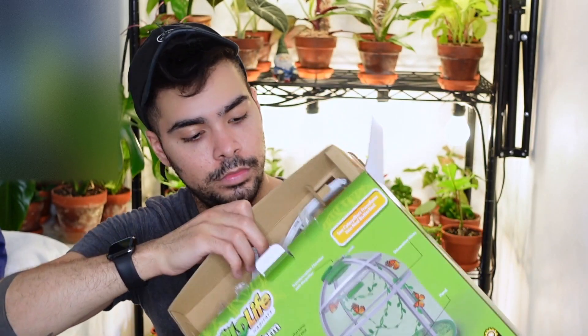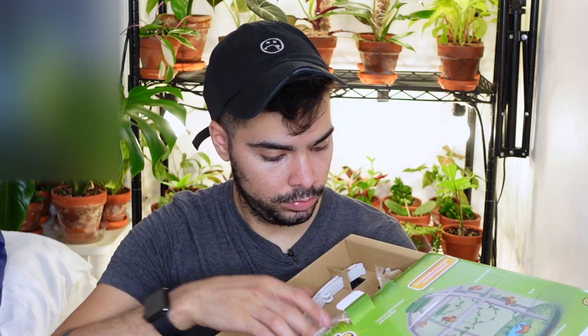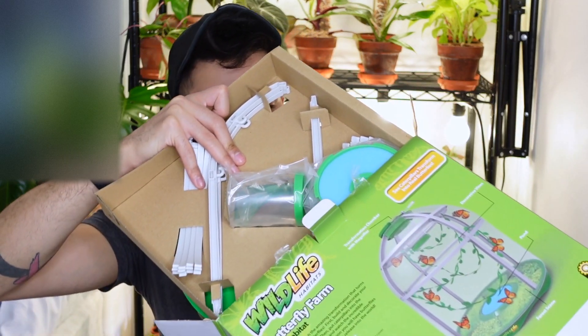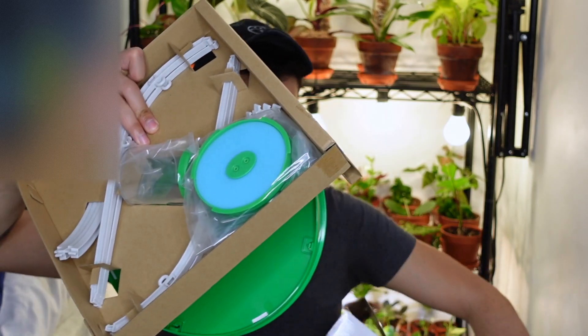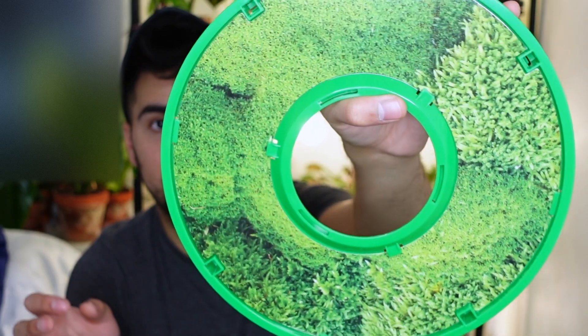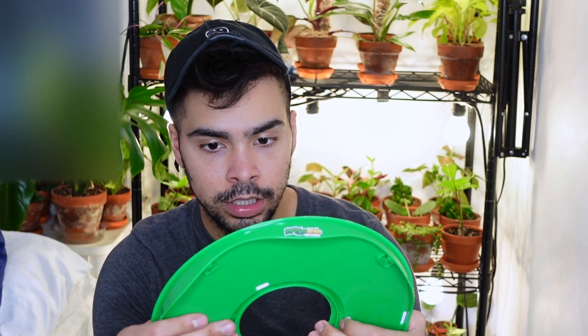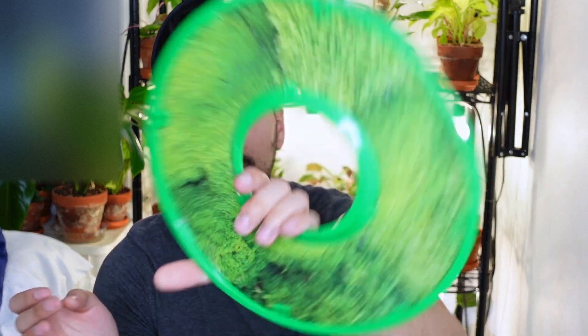It also has a coupon inside for getting butterfly caterpillars delivered to you, which is pretty cool — just in case I want to get more next year. Let's get started and open this thing up. So this is the base with the print it was talking about — it's like a little forest scene, like moss. It looks so cute. I like it.